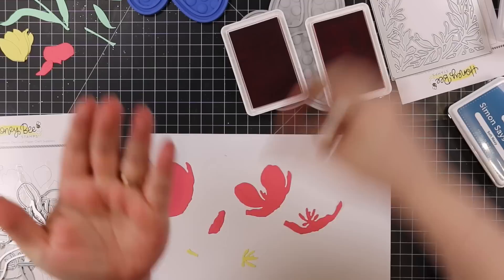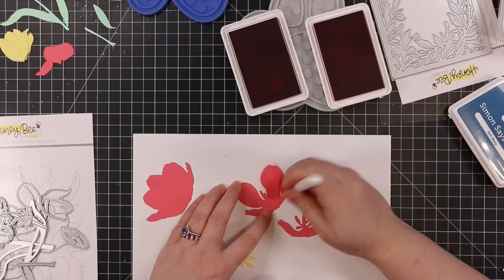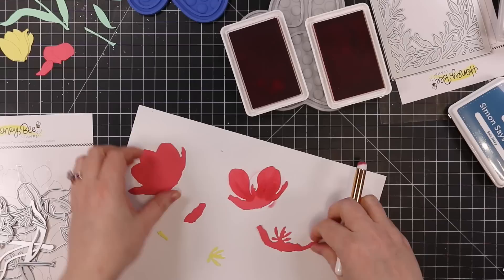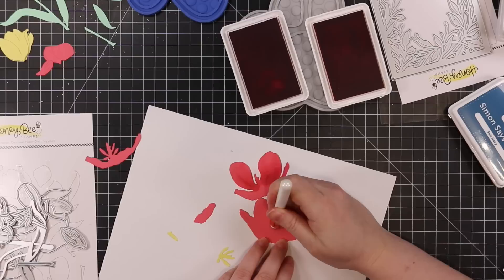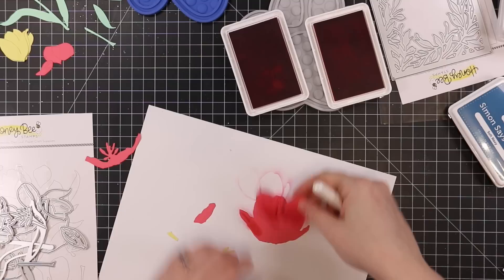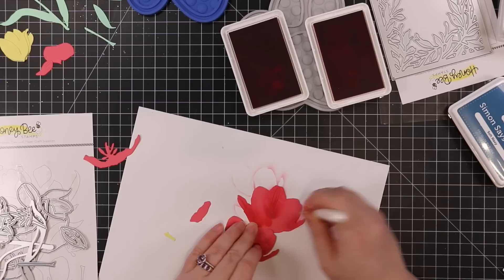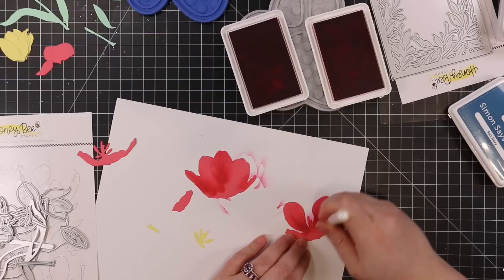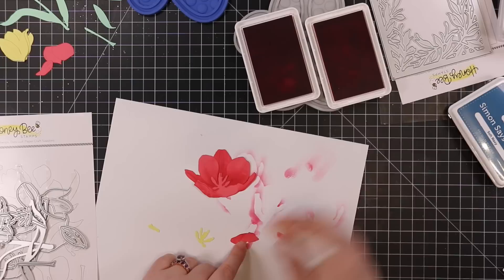The lovely Layers Tulips wafer die set from Honeybee came back in stock — it was released a couple months ago and is always super popular. All of their Lovely Layers sets are super popular; I love them, they're fabulous, and this set is no exception. These tulips are huge, which you'll see as I put the card together. I die cut everything off camera using Lawn Fawn guava cardstock, Simon's banana yellow, and Simon's mint cardstock. These wafer dies imprint and emboss lines and detail, and when you layer it all together it looks fabulous.